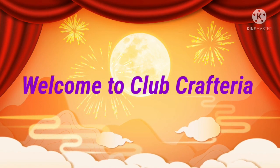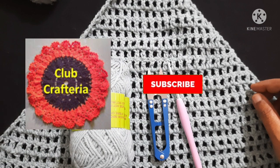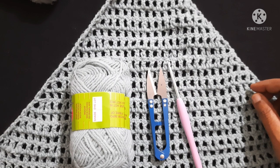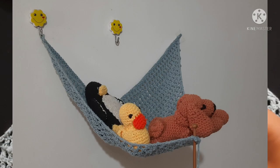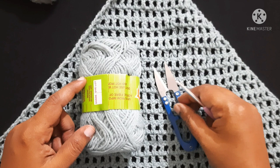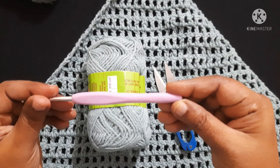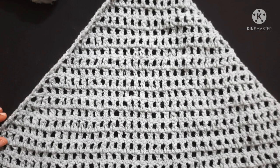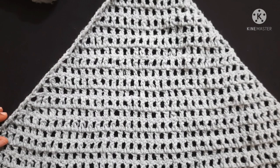Hello friends, welcome to Club Crafteria. If you are new to this channel, subscribe by clicking the subscribe and bell button to get more videos. In this video we are going to see how to crochet this beautiful hammock. For this we are using yarn, crochet hook, and a cutter. I am using a 4mm crochet hook. To do this hammock, you need to know basic stitches like chain, single crochet, double crochet, and slip stitch.